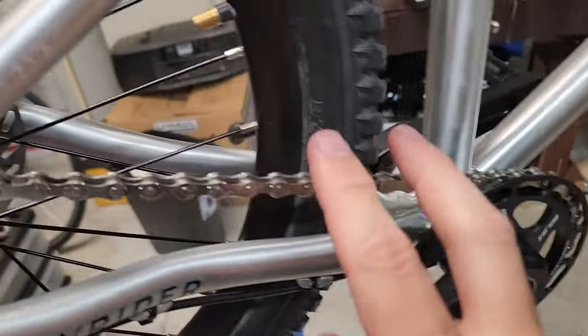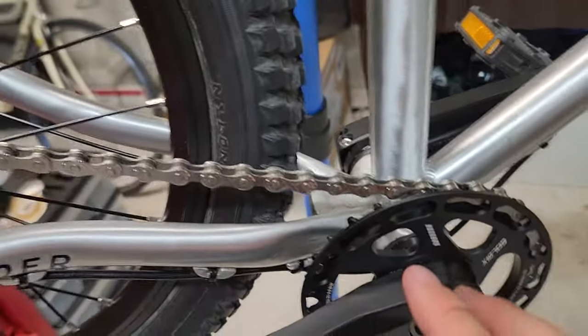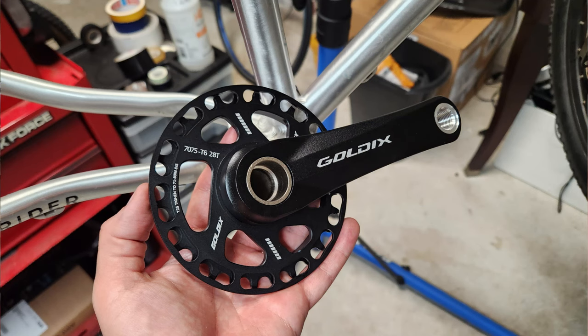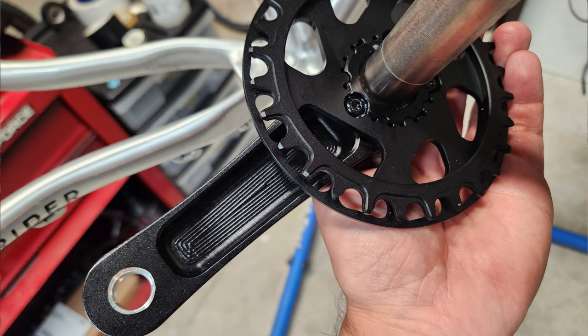I knew of course I would need to change out the belt - by the way this is a belt drive as well, the belt drive three-speed hub system. So I knew I'd need to change out the front chainring and the cranks, which I did. At the end of this video I'll go over some of my concerns as well.